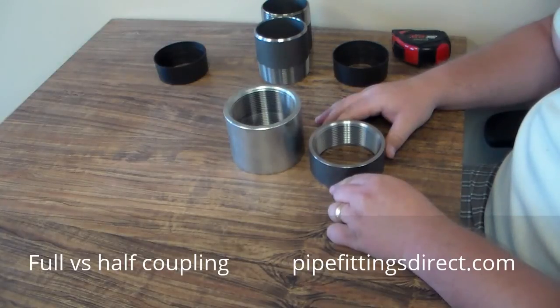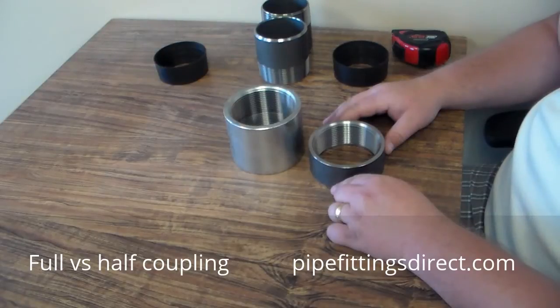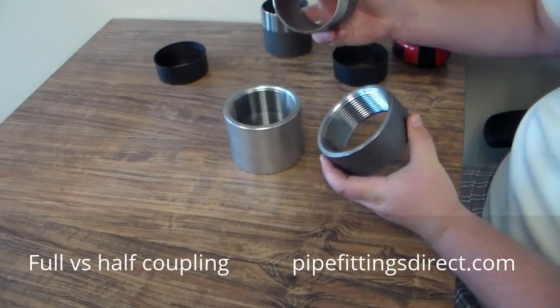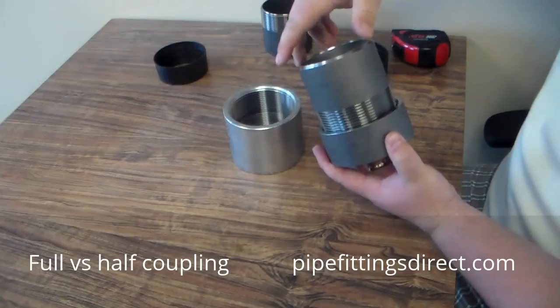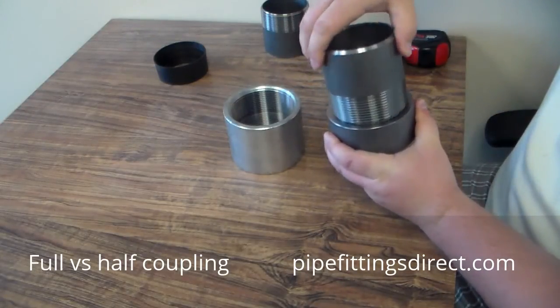The reason why a half coupling is called a half coupling — obviously you can see it's half the size — but it's also because it only threads from one direction. And to demonstrate that, I have a three inch toe nipple. As you can see, it will thread in easily on one side, but on the opposite side, it will not thread.